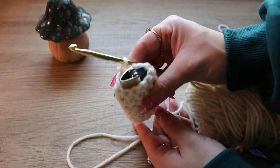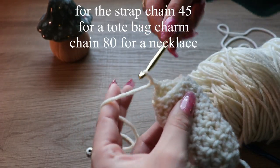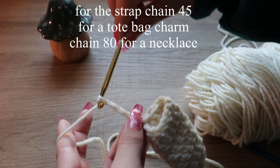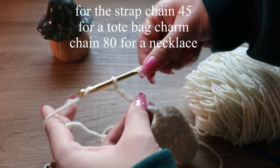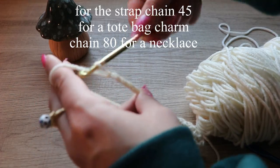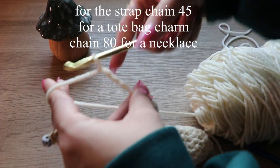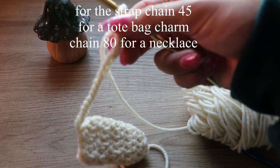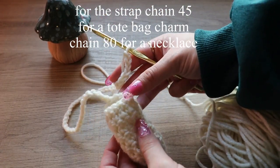For the strap, just chain however long you want yours to be. If you want it to be necklace length you could do 80 chains. I'm doing about 45 so it's the length to put on a tote bag — kind of short. If you want a necklace I would do 80 or 85. I'm going to finish chaining and then I'll be back.